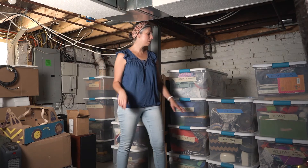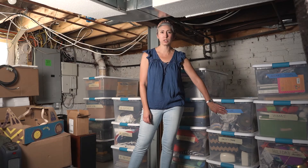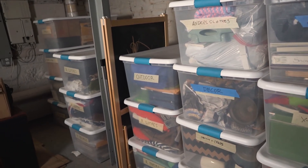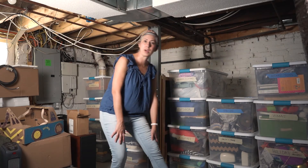The fourth tip is to label your tubs. We just use painters tape and a marker to write the labels on, but it's so much easier to take a quick glance and figure out what's in the tubs — and be able to take the Christmas tub upstairs when it's time for the holidays.